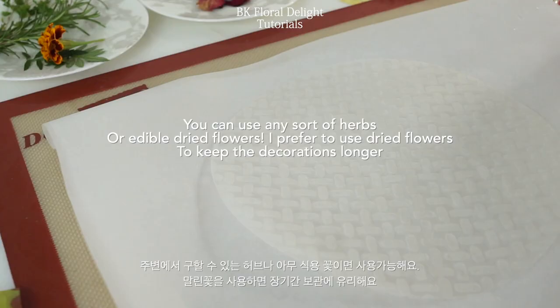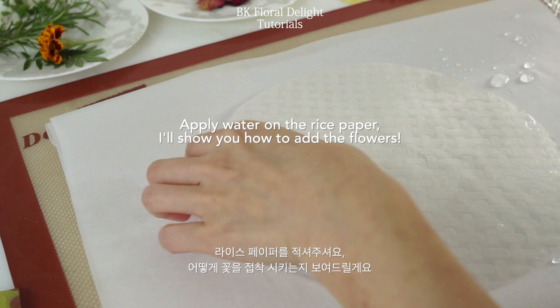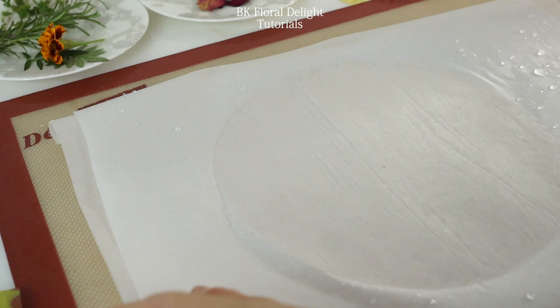First, add some water on your rice paper on the front and back side. I used warm water — it's easier to make it soft. Once the texture is invisible and it's kind of sticky, set aside and prepare another parchment paper and place some flowers.